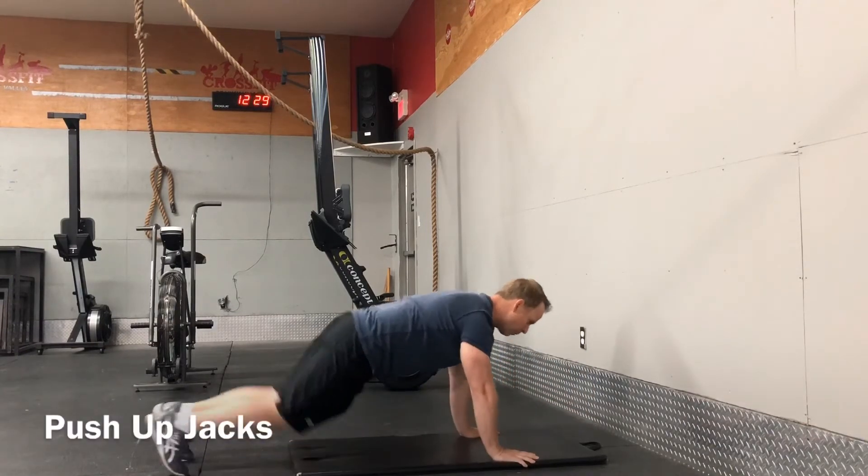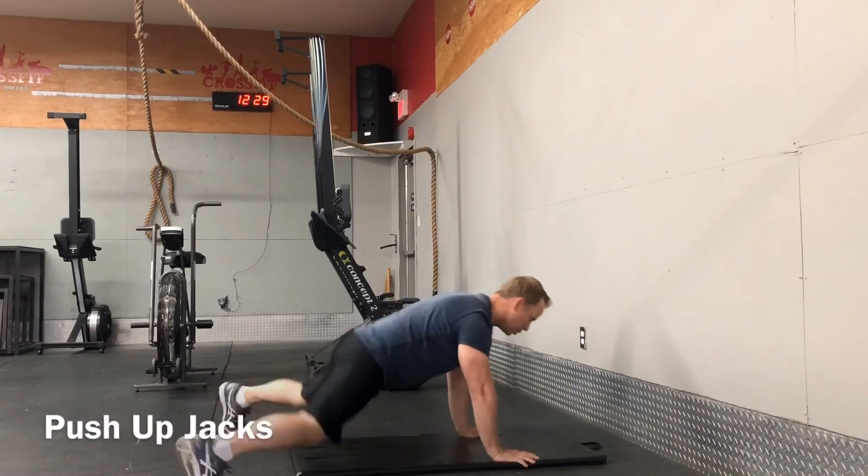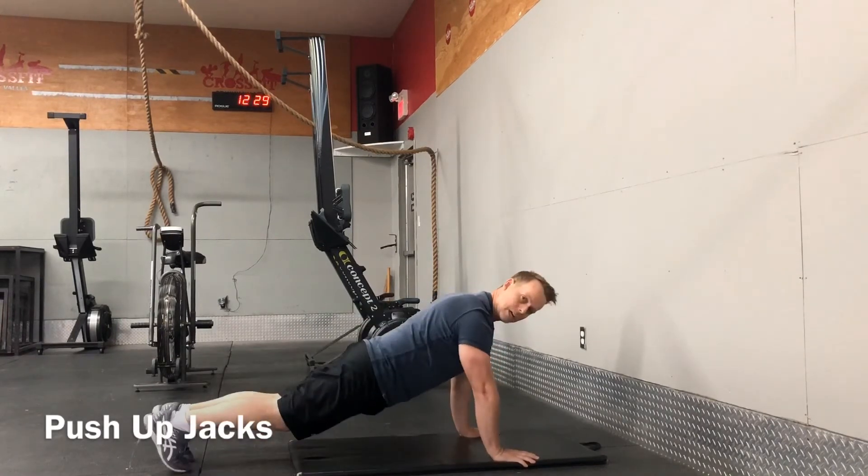For the push-up jack, get into a full push-up position, jumping jack out, jumping jack in. Do this for 20 times.